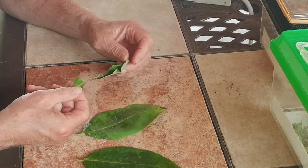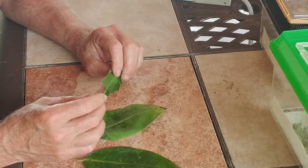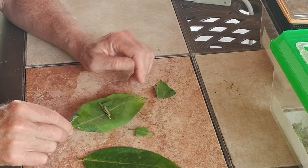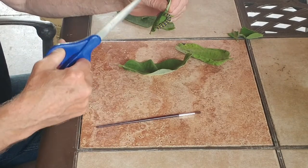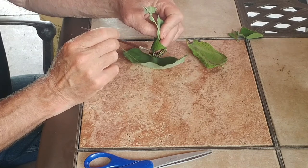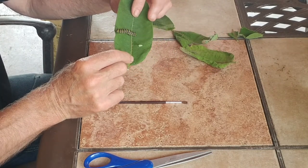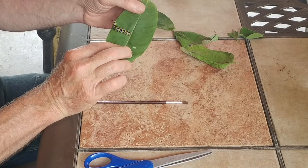I have another caterpillar here to transfer to a fresh leaf. I don't like touching them with my fingers because I'm afraid of squeezing them. Since he's on a small stem, I can just cut him off right there — boom — and put him inside. With a larger caterpillar, I can cut off that piece of leaf and let him drop, or gently tease him off again with the brush. You can see that larger caterpillars cling much more strongly. This one looks like it's about ready to pupate — look how big that guy is.